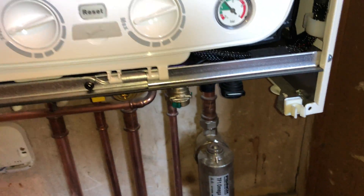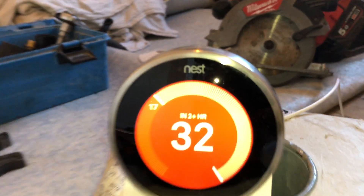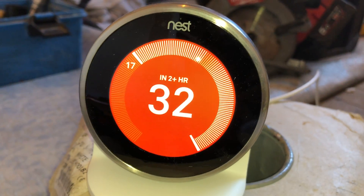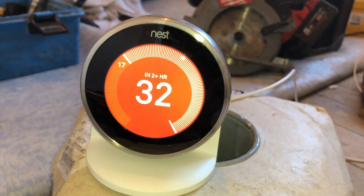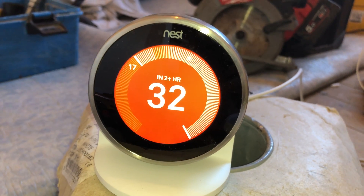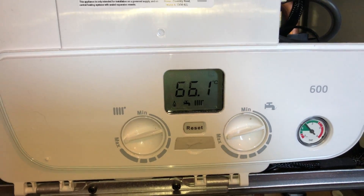I don't know if you heard that — it's actually just ramped up now. The reason it's ramped up is because of the difference in temperature. So when it gets closer to the temperature it needs to be, the boiler will ramp down so that you save your money and your gas.